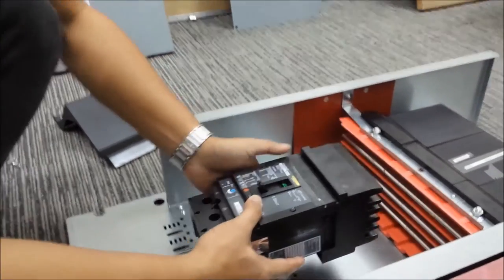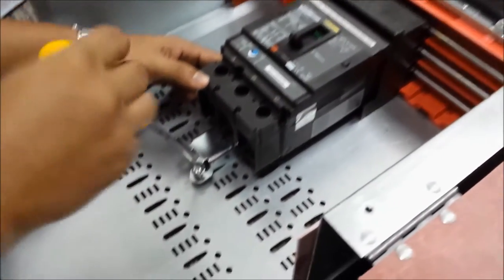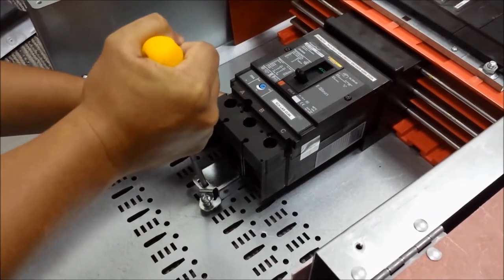Today we're mounting a J-frame breaker into an I-line panel. Once we press the breaker against the bus bar, we take a flat blade screwdriver. Finding the notch on the mounting plate, we use a ratcheting action to fully seat the breaker against the bus bars.